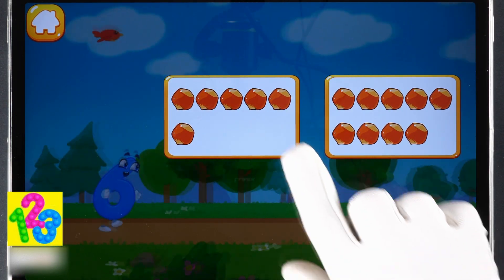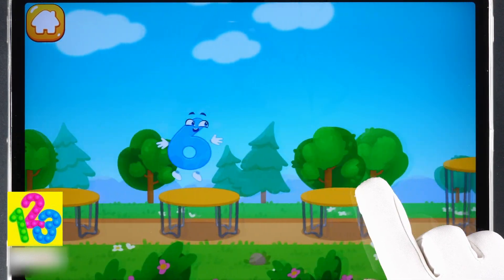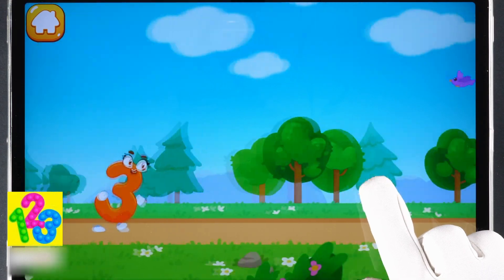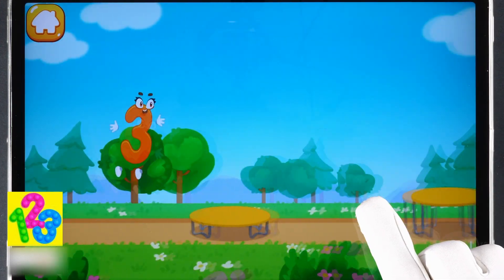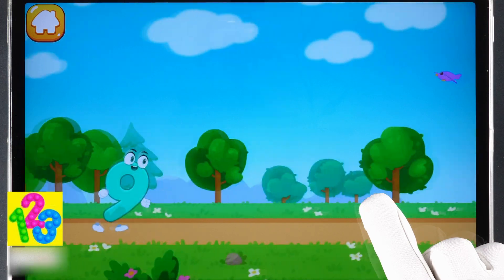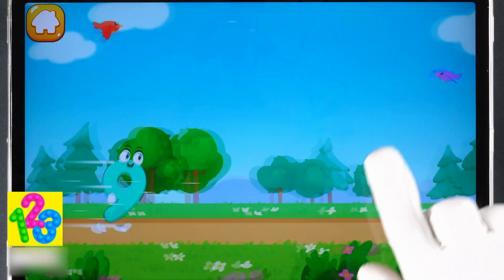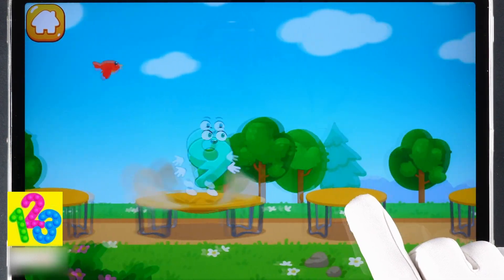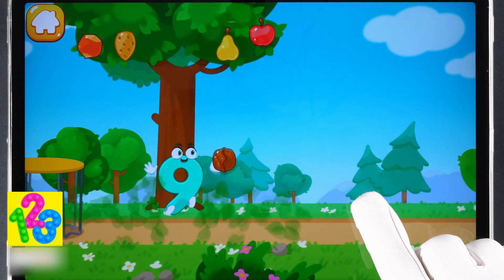Tap on the button with six nuts. One, two, three, four, five, six — the number did it! Tap on the button with three nuts. One, two, three, four, five, six, seven, eight, nine — hooray! Beautiful!